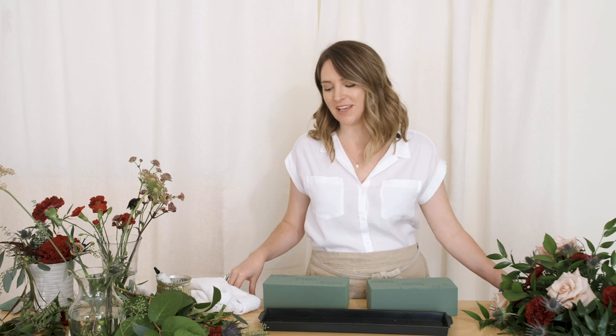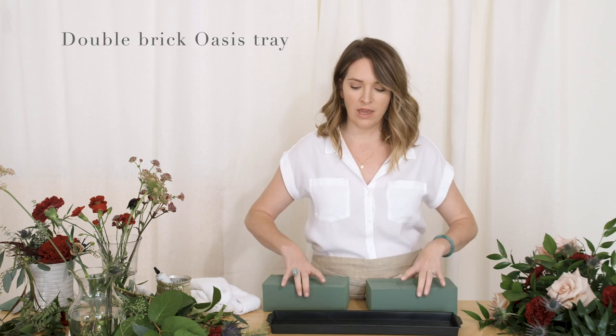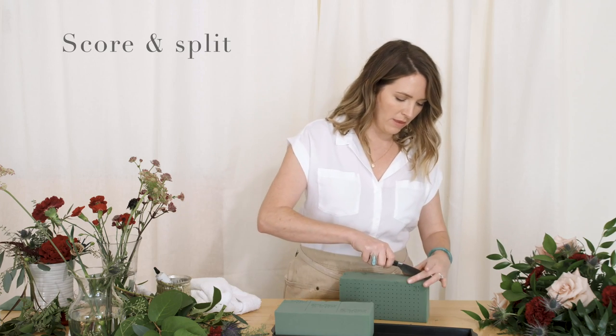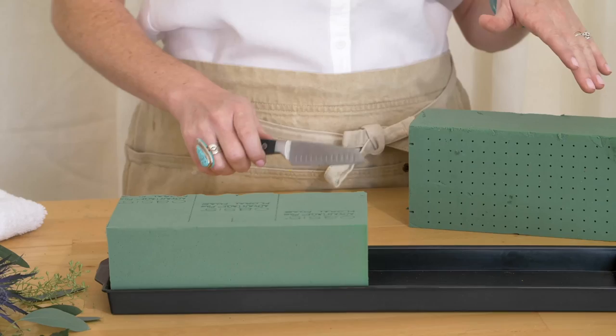Hey, this is Amy with Farah Moxie and we're going to do a table runner that will be vaseless. I have an oasis tray here — a double brick tray. I'm going to cut this foam in half, because when the foam is this large and high it takes up quite a bit of greenery, so we're going to basically double our foam. I'll score it and cut it down the middle.